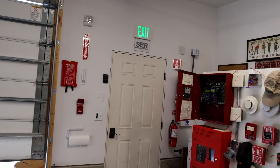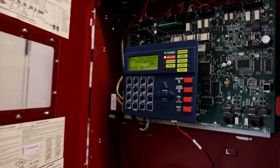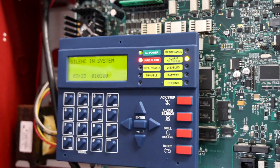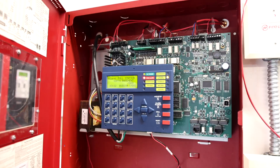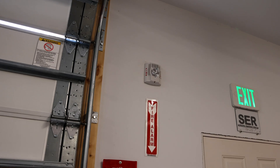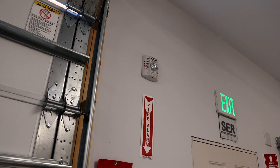Voice Evacuation. Attention! An emergency has been reported in this building. Please cease operations and leave the building utilizing the nearest exit or fire exit stairway.